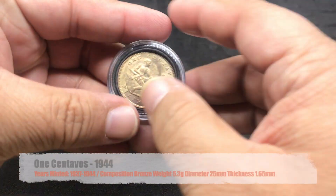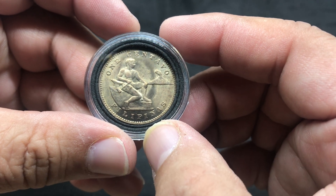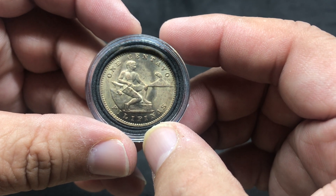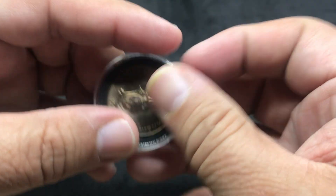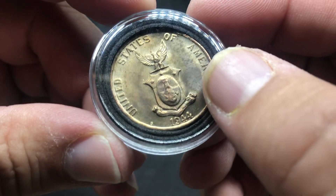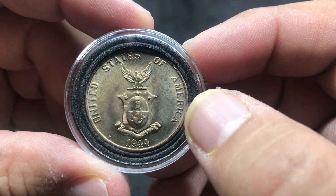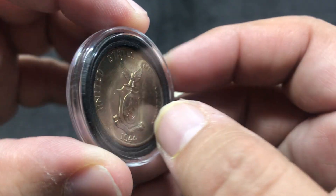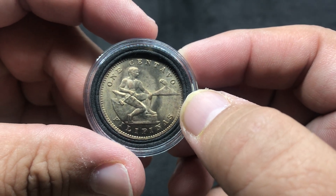Here we have our first coin. This is known as a one centavos, from the Philippines. It's got a man working, sitting next to an anvil and a hammer — I assume that represents the dedication of work. We have a mountain here, probably a volcano because it's got a little cloud. On the reverse side, we have a shield. It says United States of America, 1944. It does have a mint mark, which is S — San Francisco. It's a very pretty coin. This coin is not silver.